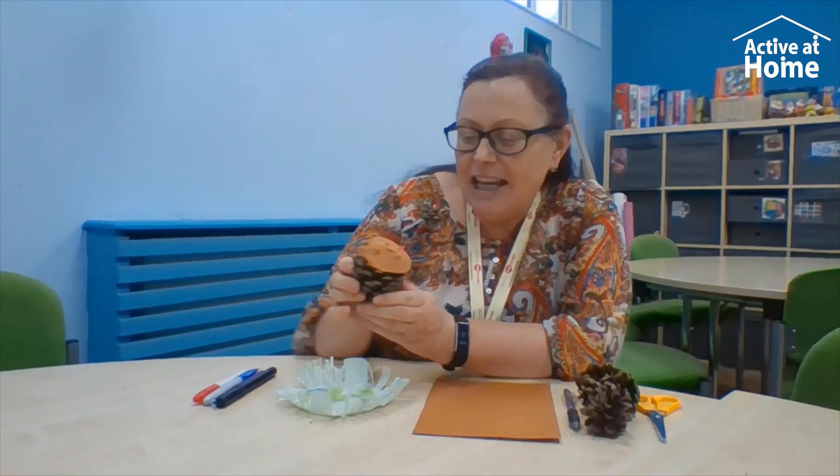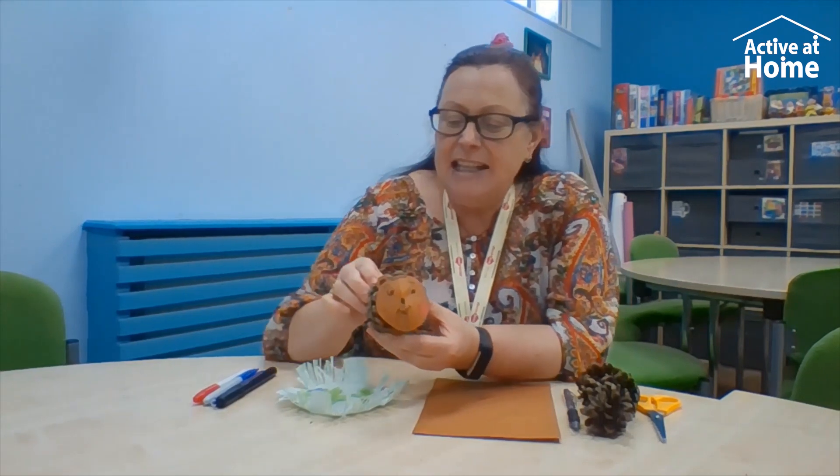Hi everybody, it's Susan. How are you? I hope you're all feeling well and enjoying yourselves at home. Today what I thought we might do, it's quite fun, is we're going to make this little hedgehog person. And you don't have to just make a hedgehog —